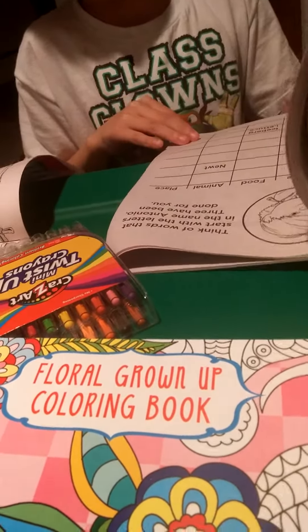Jaden, can you show what coloring book you're going to color in? There we go. And Javonnie, can you show the front of yours? And these are all from the Dollar Tree.